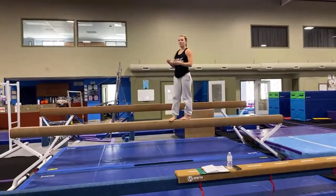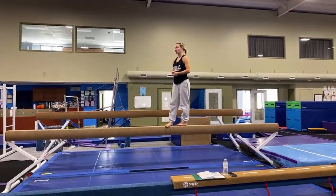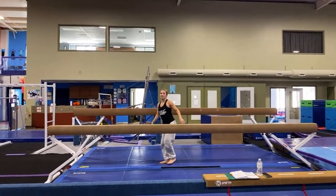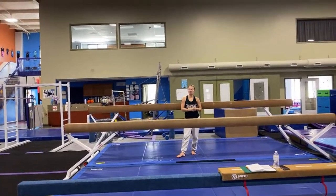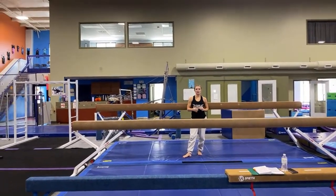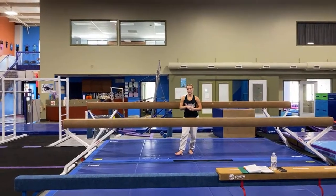Let's go from the beginning and put it all together. If this video is helpful to you, give us a thumbs up, subscribe to our channel, and comment below to let us know some other things you would like to see. We do plan on doing the level before floor and beam next week.